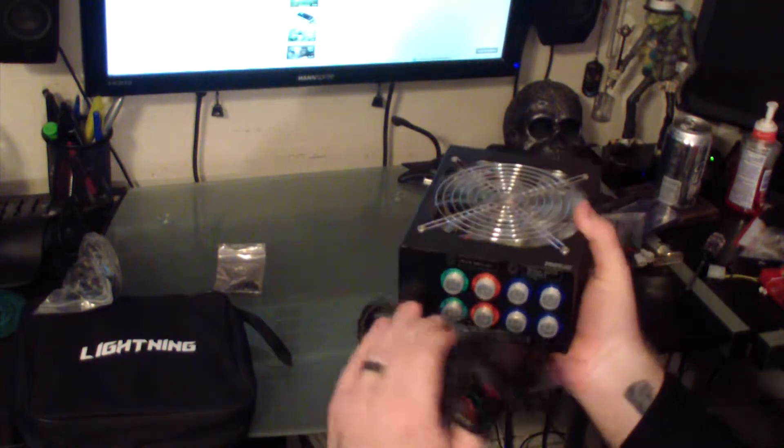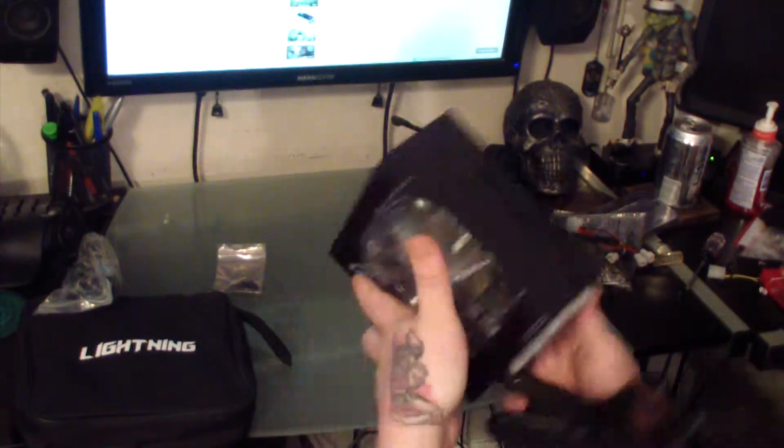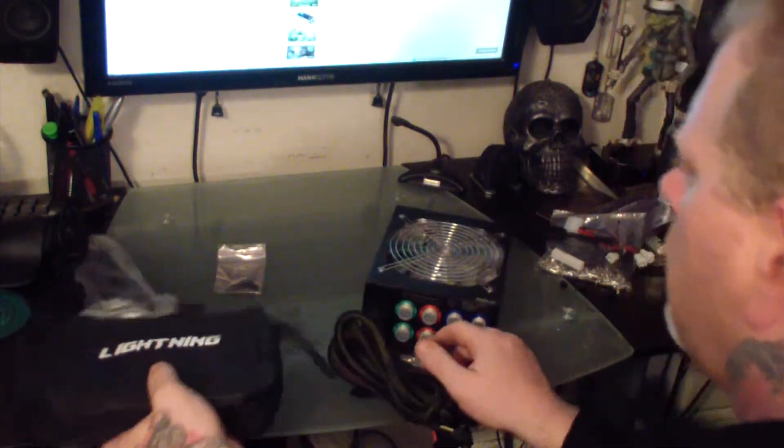I do wish I could turn off the LED lights in the back, but I don't even see them so it's not really a big issue. Overall, this is a really great power supply.